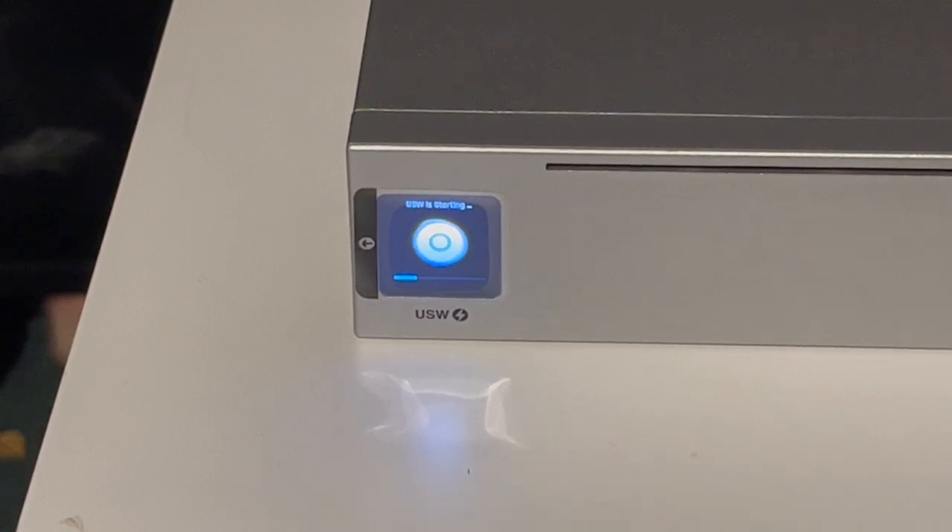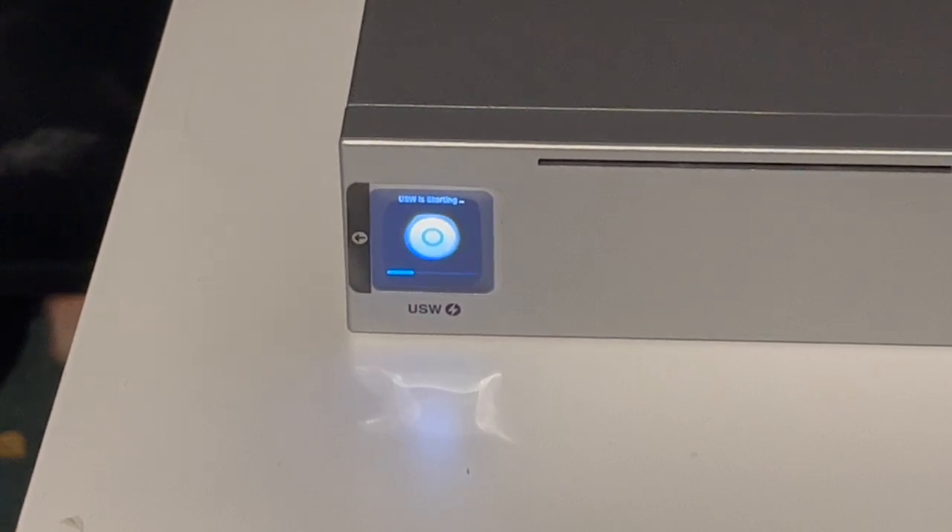Aside from 24 gigabit Ethernet ports on this switch, we also have two SFP ports. These are not SFP+ capable — just regular SFP, so they're gigabit — but they're good enough to interconnect if you have more than one switch.